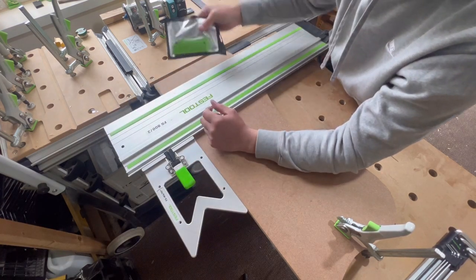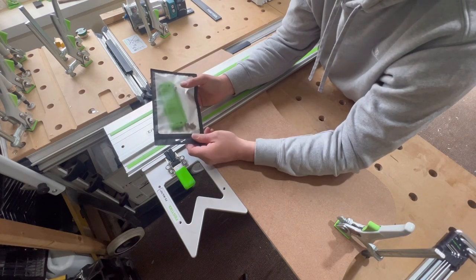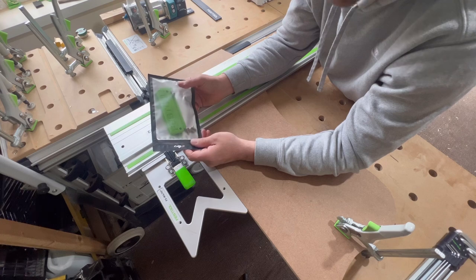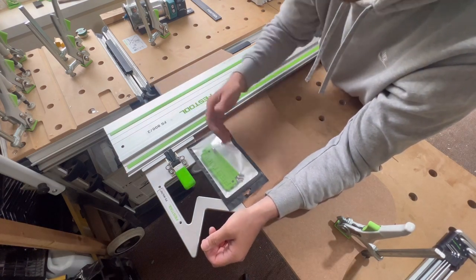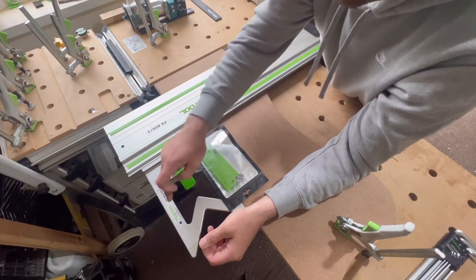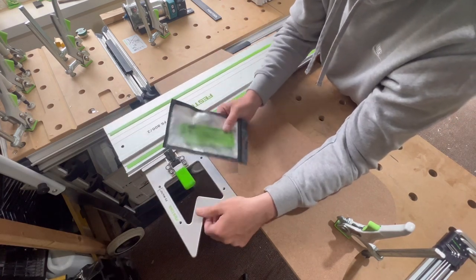The answer to that is these simple little 3D printed things. I've picked them up on eBay — I think they're about 16 quid — and they'll just screw onto there and stop you from tipping. You can fit them on both sides of your square. We'll get them fitted and I'll show you the difference.